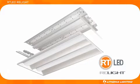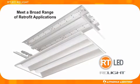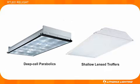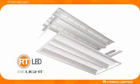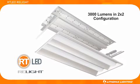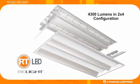Lathonia Lighting's RT LED Relight assembly is designed to meet a broad range of retrofit applications. Flexibility allows for installation in either deep cell parabolics or shallow lens troffers from nearly any manufacturer, regardless of the age of the existing fixture. With a familiar color temperature, the RT LED Relight assembly delivers 3,000 lumens in 2x2 configuration or 4,300 lumens in 2x4 configuration.